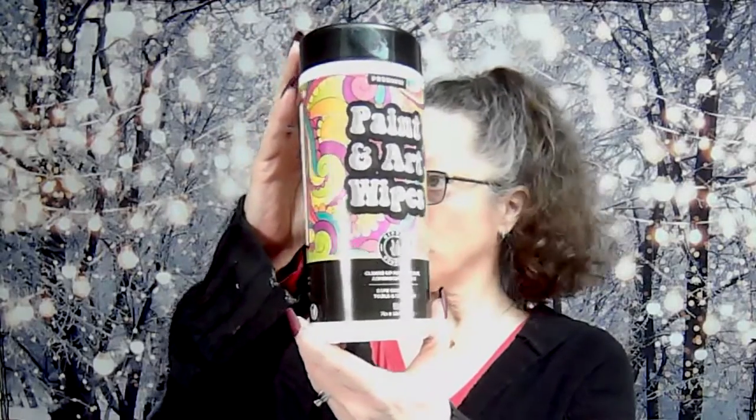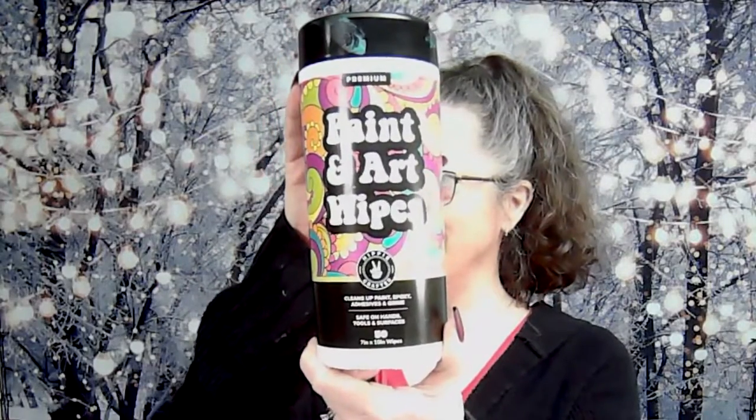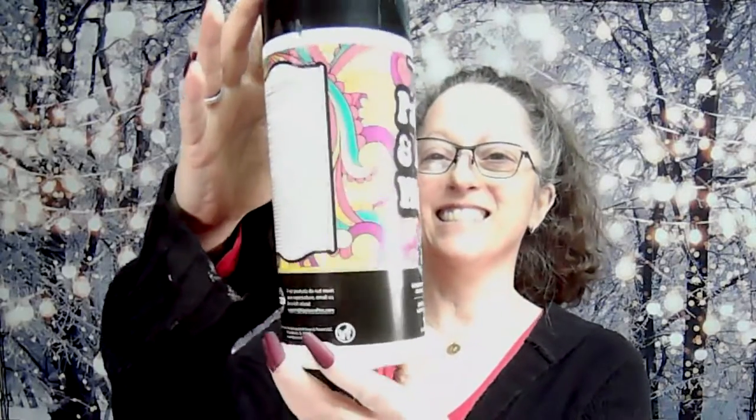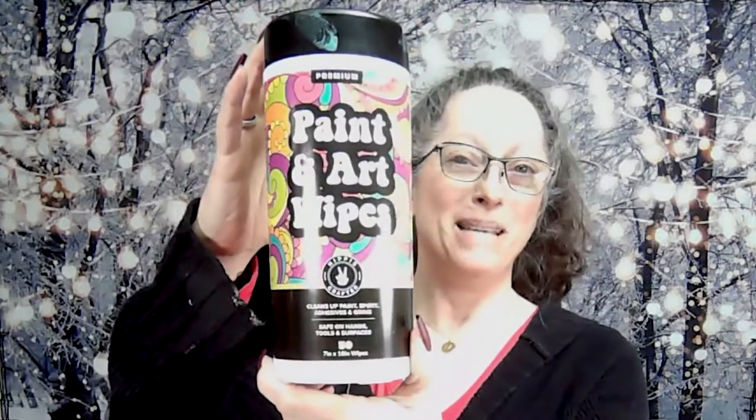They also sent me some paint and art wipes. Like I've said before, cute packaging — love the packaging, nice and hippy. These are really great: they have a rough side and a smooth side, they smell really good, and they work really, really well. I got some emerald green paint on my skin and it stained just a little bit, and these took it right off. Really happy with that.